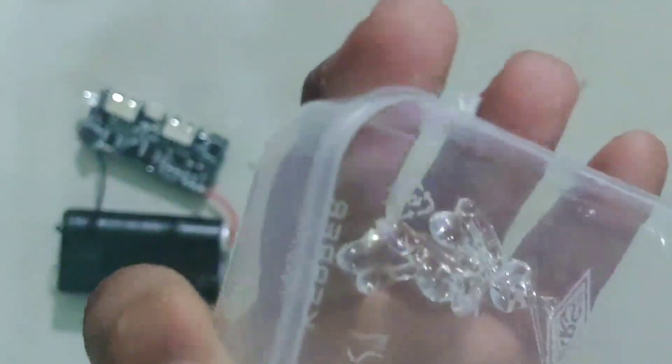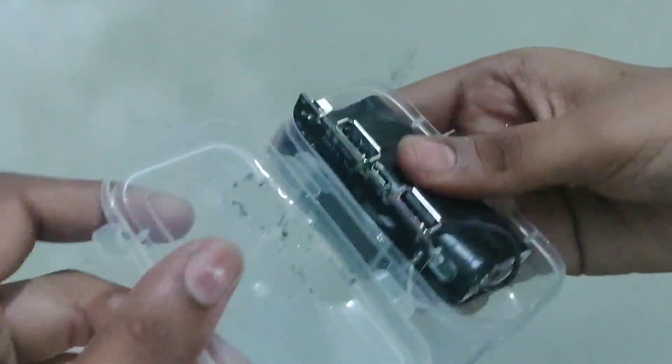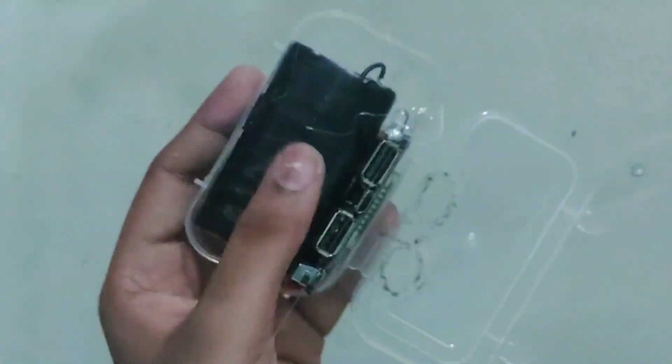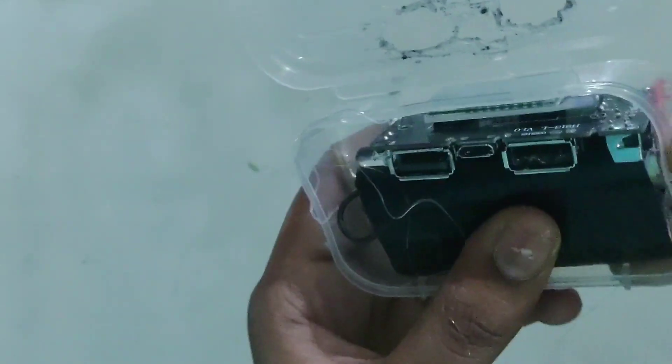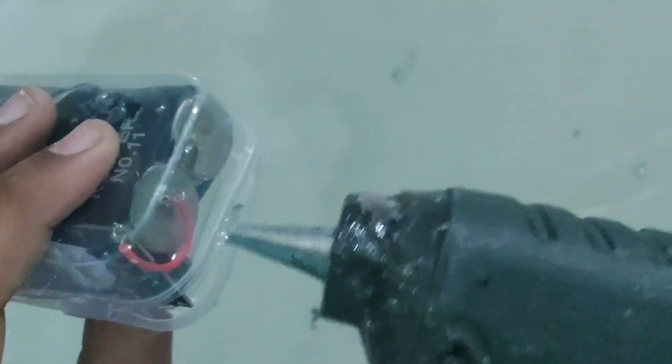Then we have to cut the glue, cut the battery, and cut the power bank module. I made my power bank.